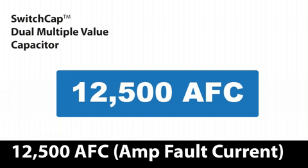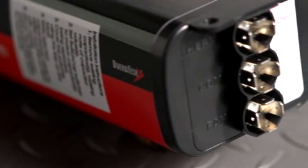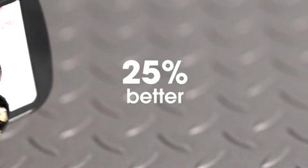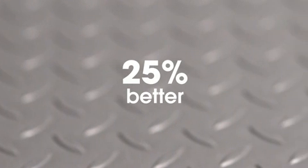The amp fault current, AFC, of a capacitor is extremely important to the safety of the capacitor and installer. Diversitech Switch Cap Dual has been tested to the highest AFC presently available for an HVAC part. The 12,500-amp rating for Switch Cap Dual is 25% better than competitive products at 10,000 amps.